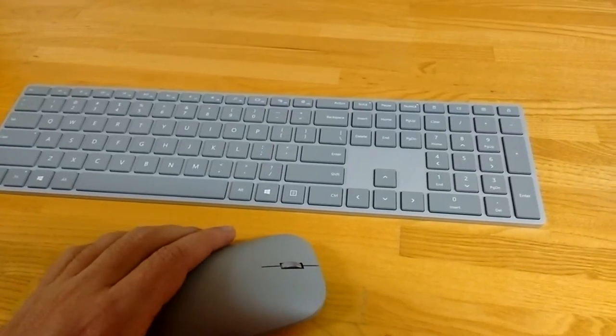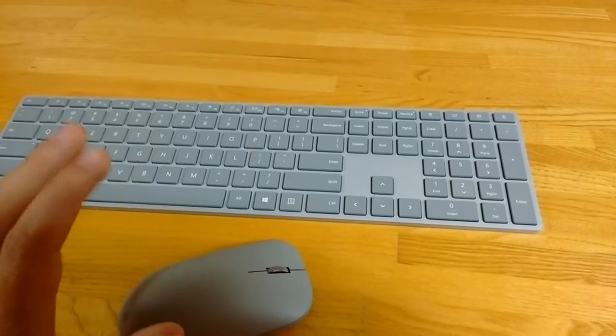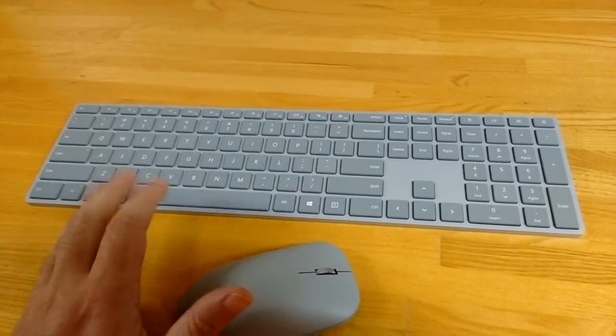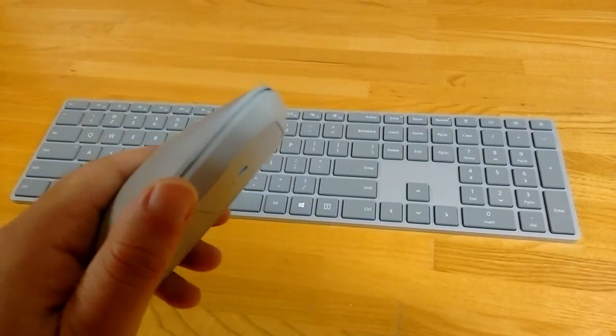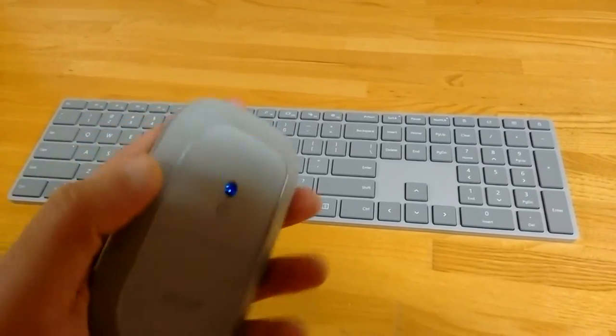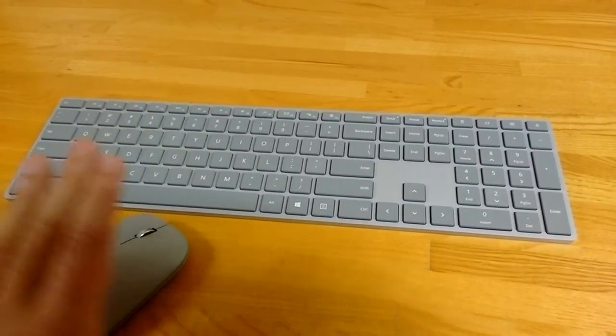This is a Bluetooth keyboard and mouse and it's really designed to be as light and small as possible while still giving you full functionality of a keyboard and mouse. If you take a look at the mouse, you can see that it is incredibly slim, even in my giant meaty hands, and really straightforward.